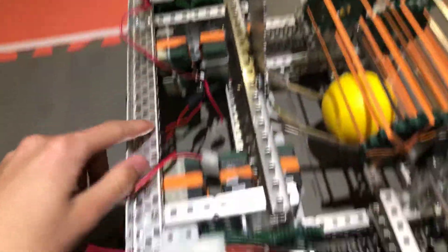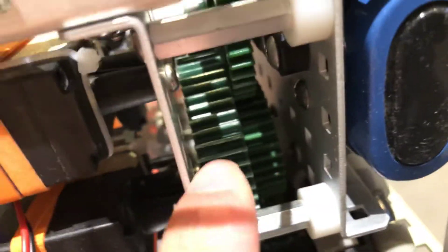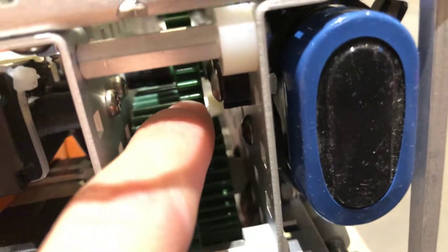This is the back gearbox. You've just got two motors here and then two motors there. How it works: all the motors are geared together on 36-tooth gears, but they go into this final 36 which goes into a high-strength 36, which then goes into a 60. And then that goes from 60 to 60, into a sprocket, into the wheel. All of this is bolted together.